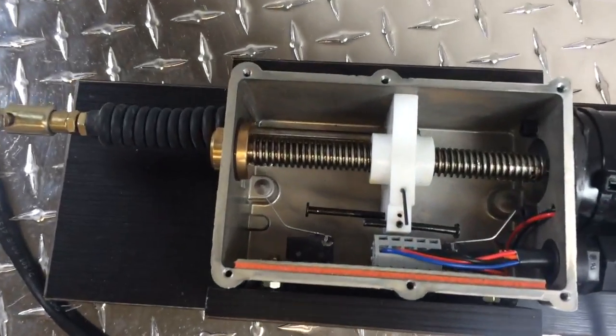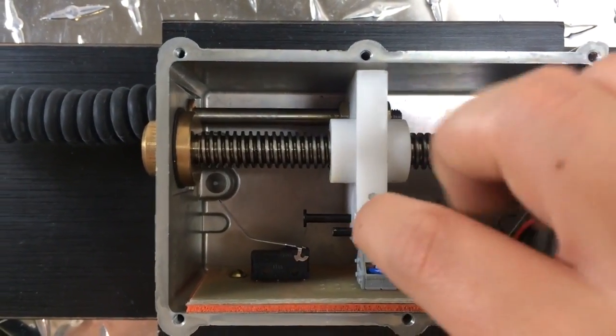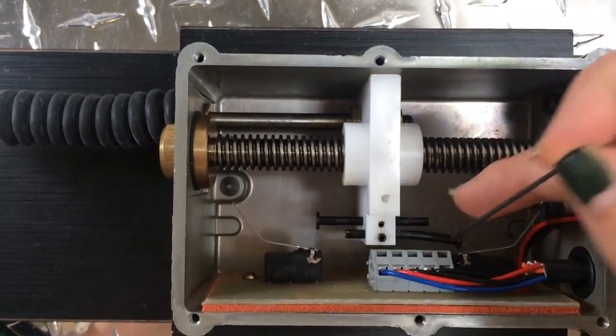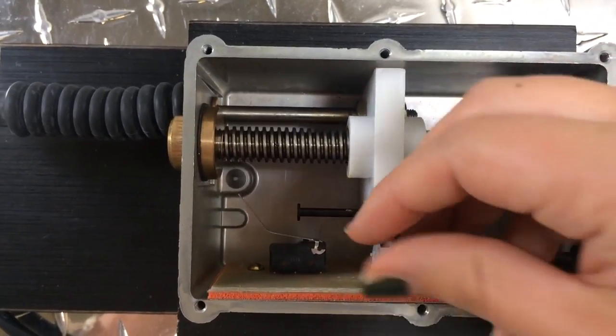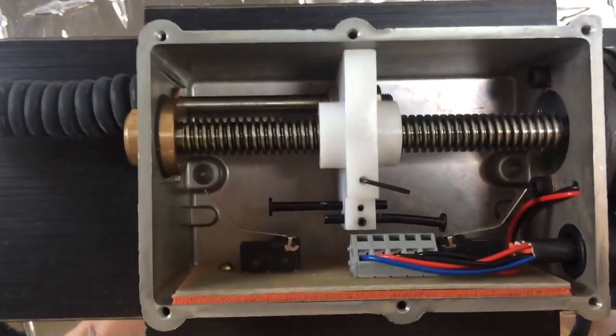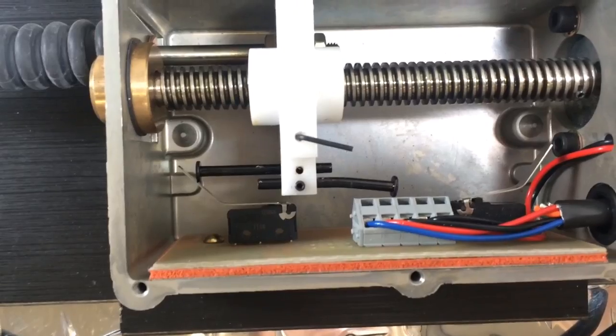Take a look at our adjustable M limits. Modify the stroke by loosening the set screws and adjusting the rivet to your desired location. This unique feature offers the user infinite control over the position settings.